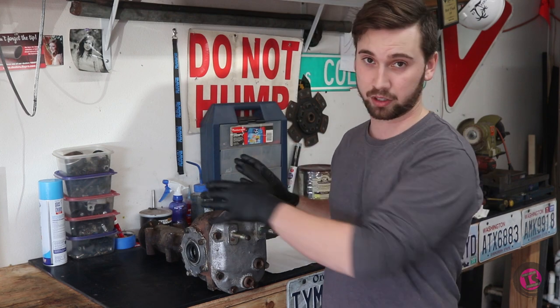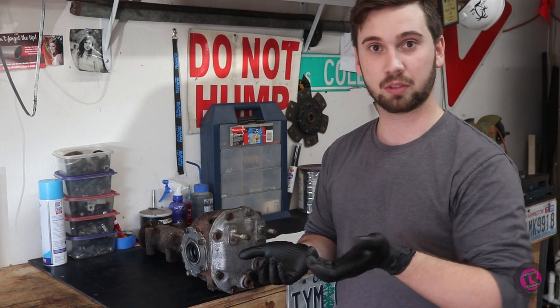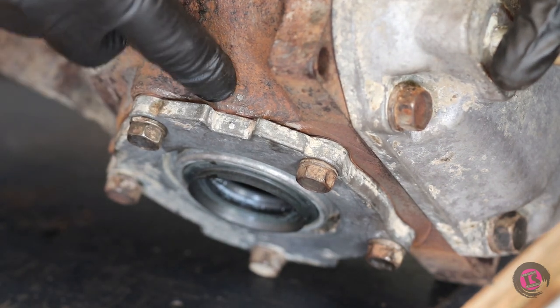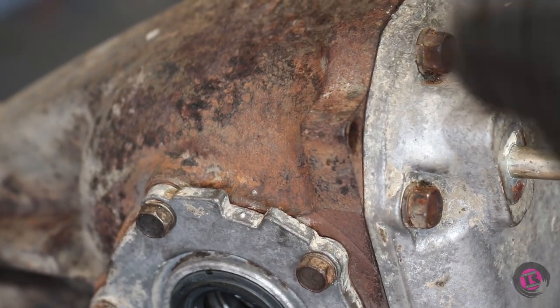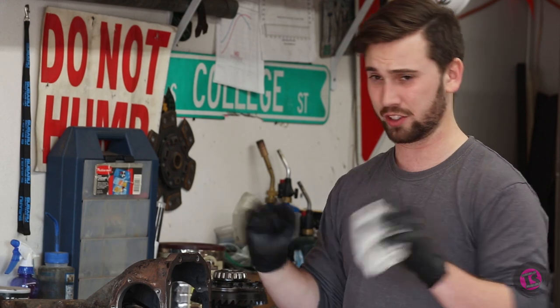The nice thing about this job is that as long as we're careful about taking off the caps and putting them back on in the same spot without changing the shim stack ups, we don't have to mess with any bearing preload or the contact patch on the ring and pinion. I've gone ahead and made punch marks on either end of the bearing caps so I know whatever side I pull them off they go right back on the same side with the same shims. By the way, we already cleaned this entire differential because it was disgusting and coated with grease and road grime.